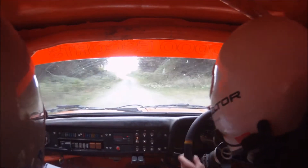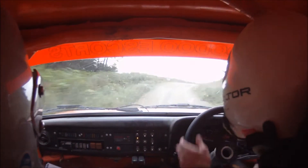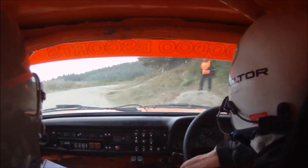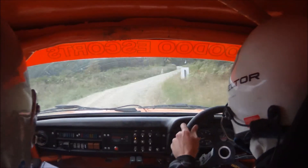Double caution. 2 right opens into 3 right long. Care, don't cut. Don't cut. 100 up middle.